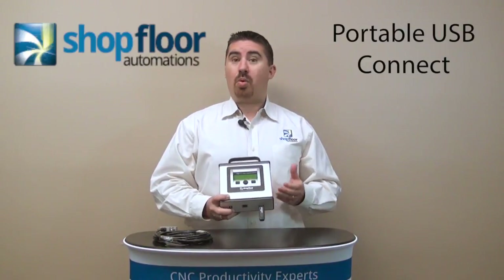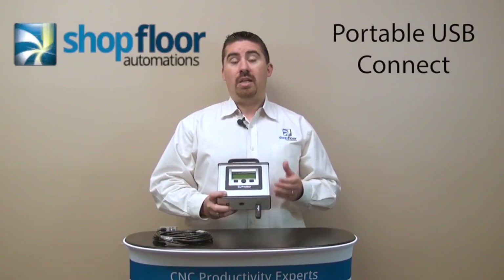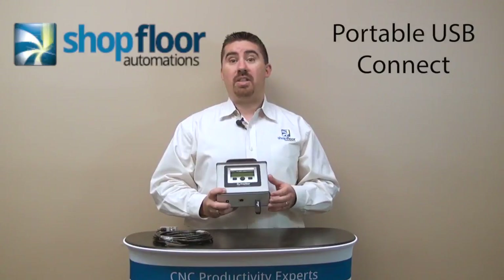In this case, this is a portable device that is easy to use and simple to connect to your machine tool. It allows you to use any brand, any size USB stick.